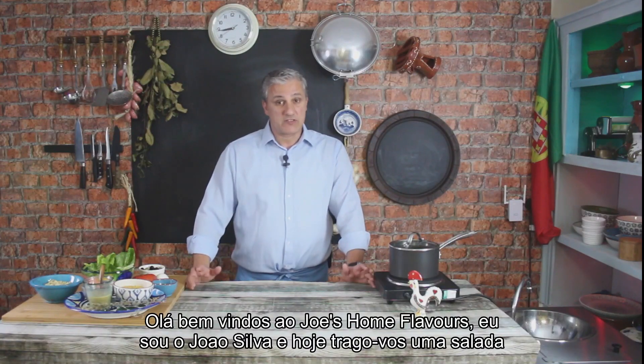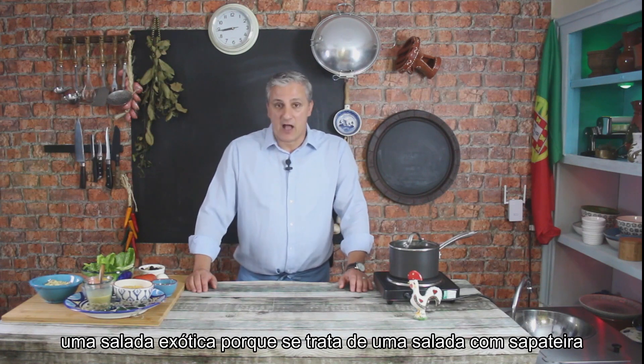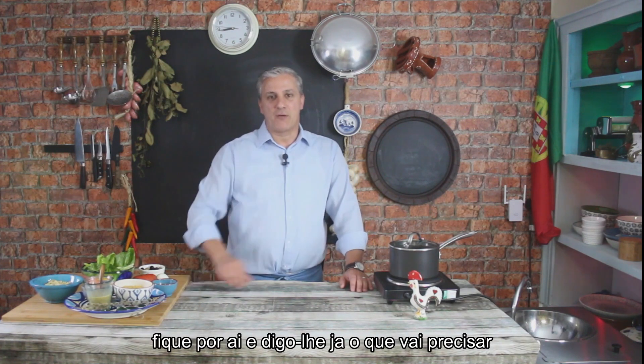Hello there, welcome back to Juice on Flavours. I'm João Silva and today I bring you a salad, an exotic one because it's made out of crab meat. So stay tuned and I'll tell you now what you need.